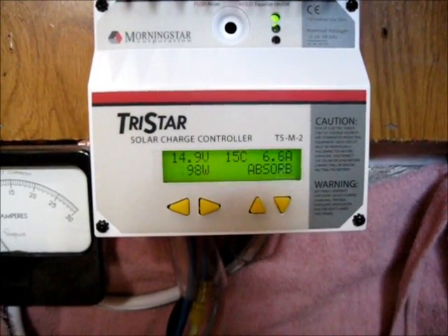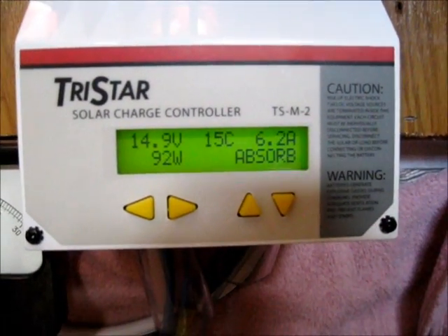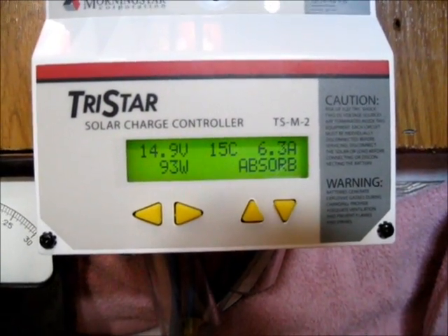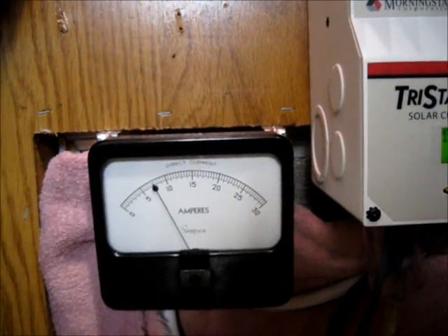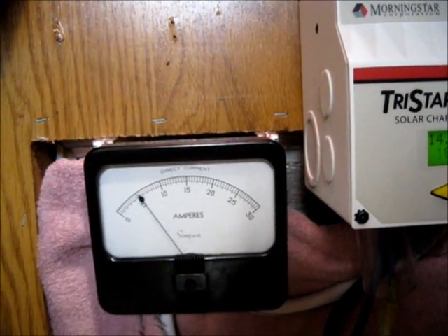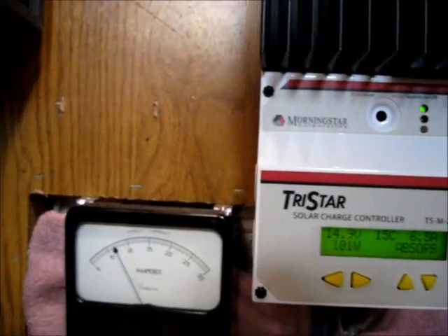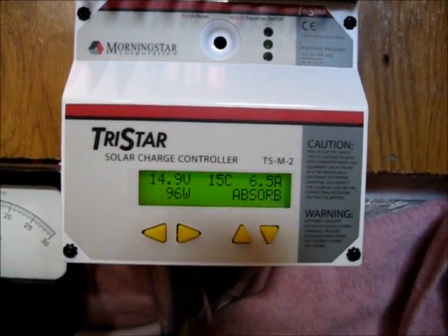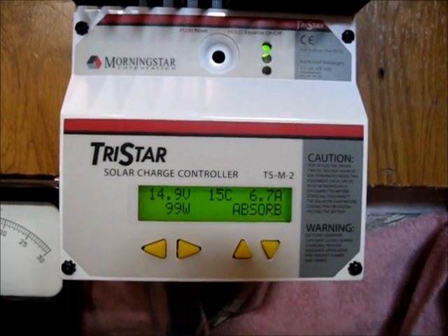I've got my new meter hooked up. It shows the voltage, the temperature in Celsius which I need to change, how many amps are coming in, and how many watts are coming in. It's in absorption right now, which means the green light is blinking and it's pulsing the current. I'm going to remove this meter, which will probably give me a little more current since there's a small loss in the meter. And it's cloudy right now, so out of 400 watts I'm getting just about 100 watts — which is sort of pitiful.